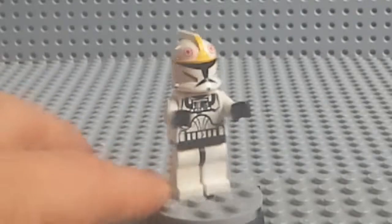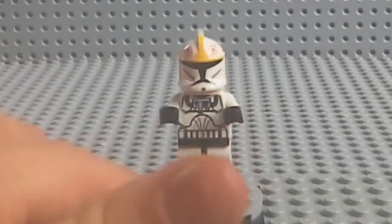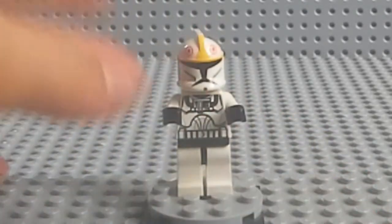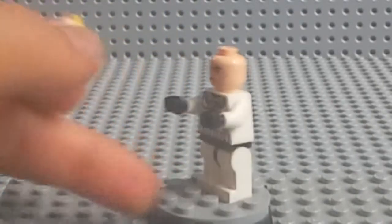First up, we're going to start with the Clone Pilot. You just have your regular Lego Clone Pilot — nothing different. He's got his little breathing mask, his helmet — same. Then his Clone Trooper head, same as the rest.